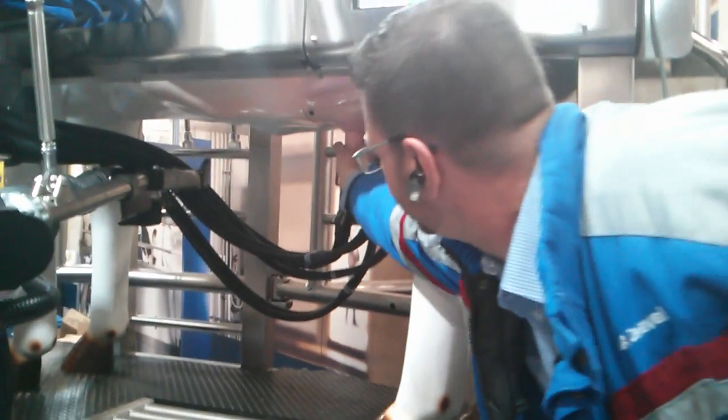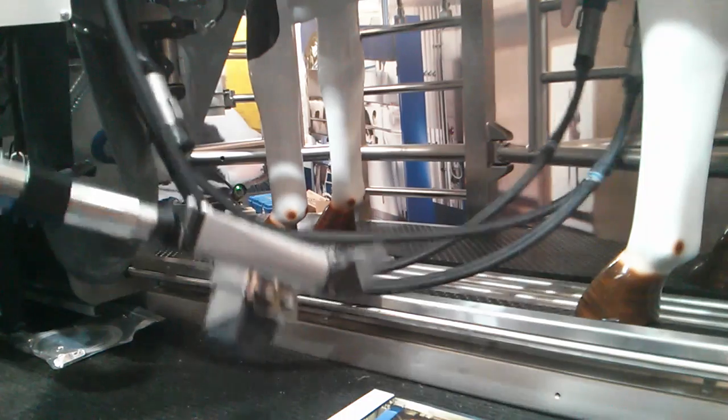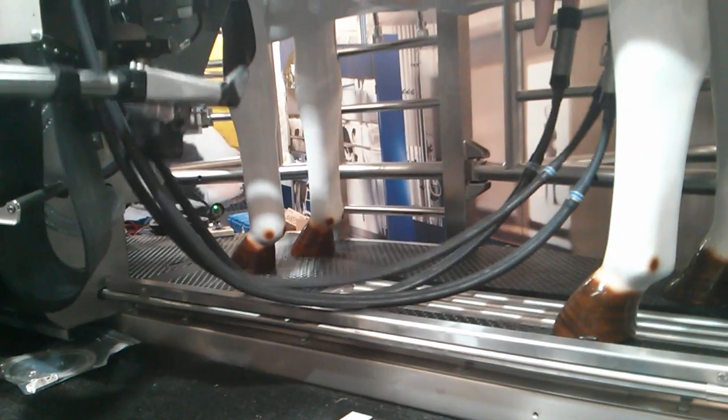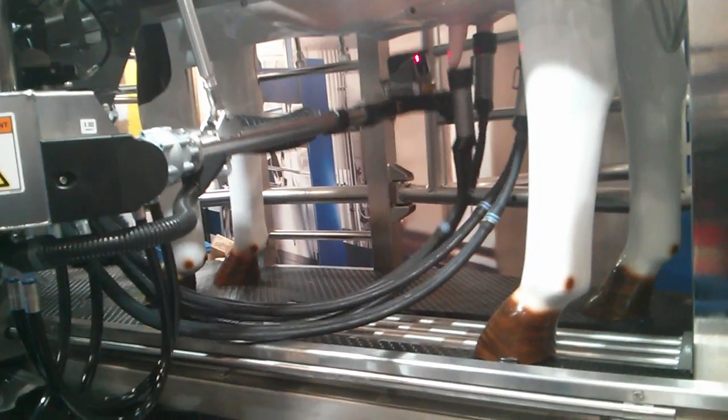For example, she just stepped on it and kicked it off — watch the arm come back. You see it get retracted, it goes back and gets it, and reattaches. The cleaning on reattachment can also be turned on; that's something you can configure depending on what you prefer.